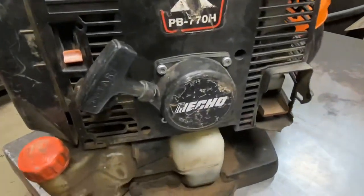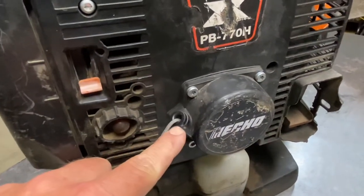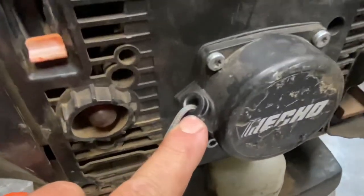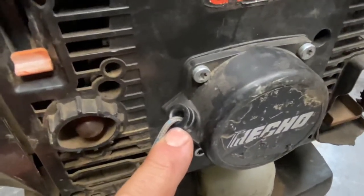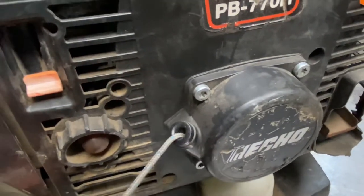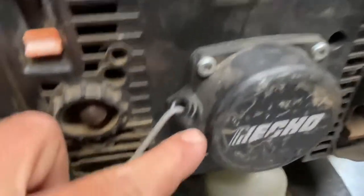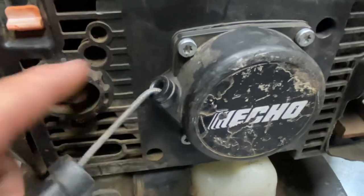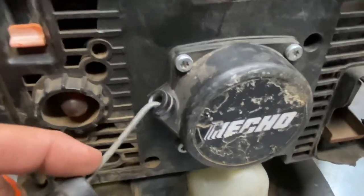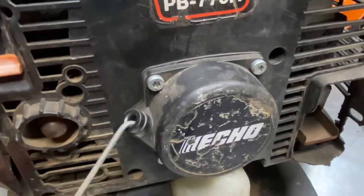Recoils on these things are very good and very reliable. Every once in a while, you'll run into some issues with these rope guides — it's kind of normal for Echo. They have a serviceable recoil design where you can replace this guide if necessary. They'll pop out of the recoil housing, and if the guys don't take care of it right away, it'll get loose and vibrate, and you'll need to either replace the recoil or just the guide itself.